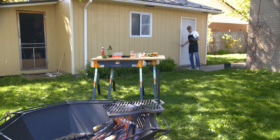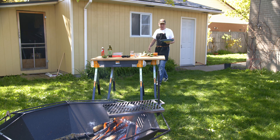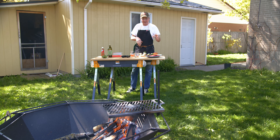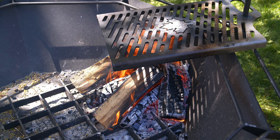Welcome friends, welcome to the backyard. As you can see I've got the fire pit going again and today we're gonna do some flank steak tacos. I'm gonna make a marinade for the flank steak and then we're gonna grill up some vegetables to make a really good tomato salsa.